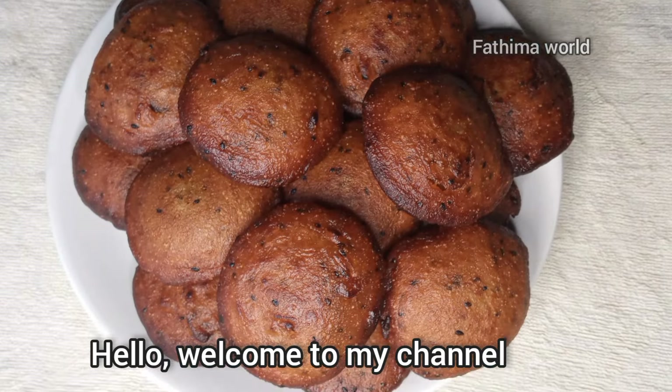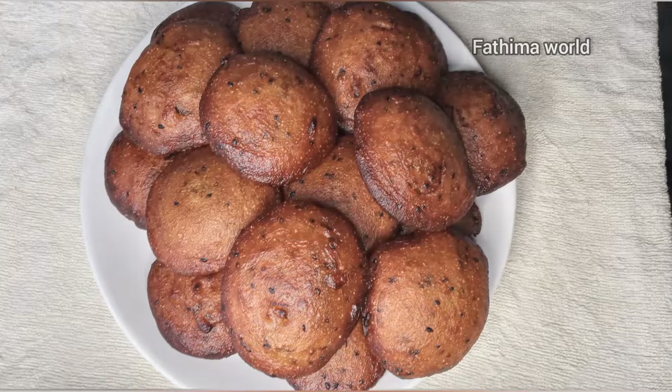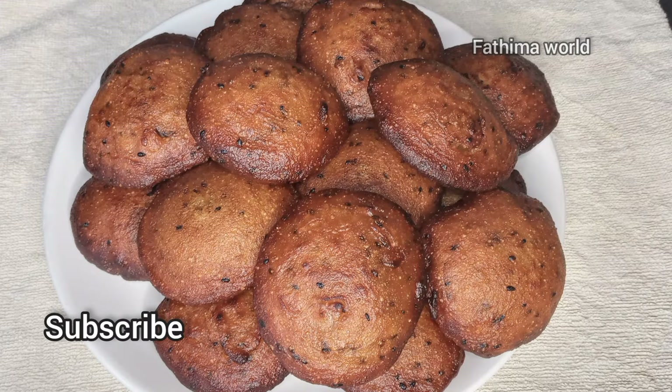Hello, welcome back! Hello everyone, welcome to another video. Welcome to another recipe. We are making a new recipe that is perfect, and we will make a new recipe for an entire video.